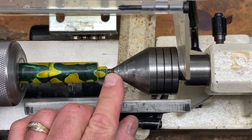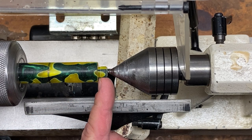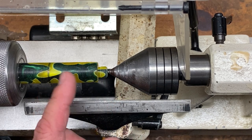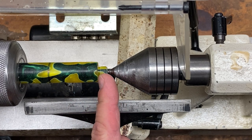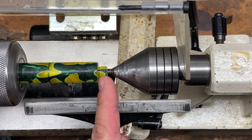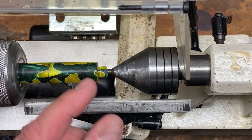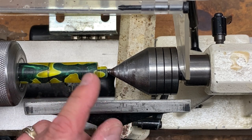Put a chamfer on the front edge of the tenon — that makes it easier to start your die. Also put a relief on the back edge of the tenon. This is our section, and when we insert it into the pin body, if there are threads all the way to the shoulder it will lock in so tight that you'll have difficulty removing the section and it can cause breakage of the section tenon.